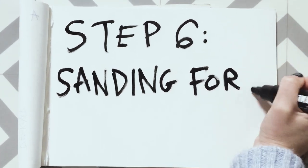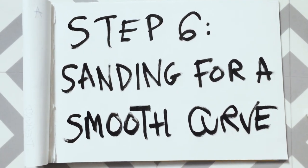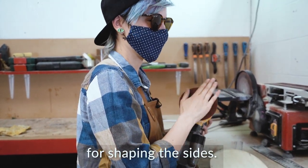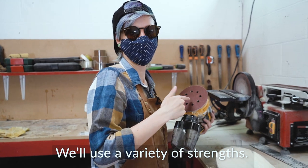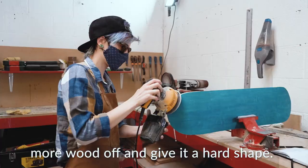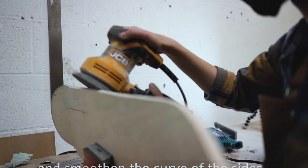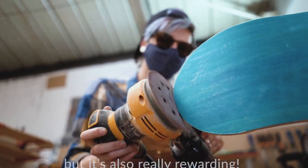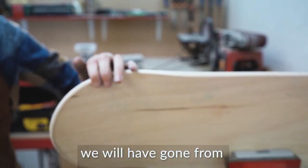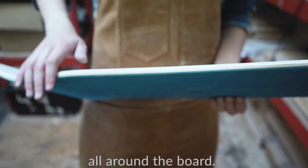Step 6: Sanding for a smooth curve. We now need to move onto a lighter hand-held sander for shaping the sides. We'll use a variety of strengths — the stronger ones will take more wood off and give it a hard shape, then the lighter ones will lightly sand and smoothen the curve of the sides. It's a long and tiring process, but it's also really rewarding. At the end of this process, we will have gone from flat wooden block edges to smooth rounded edges all around the board.